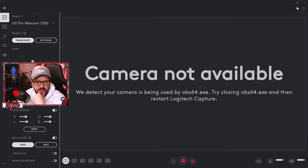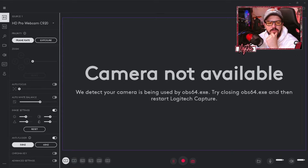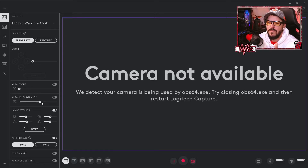In Logitech Capture, on the left-hand side under camera number one, set your Priority to Frame Rate — this gives you a crisper, more responsive image. Now the big ones: turn Auto Focus OFF. It's terrible, it ruins everything, just turn it off. Turn Auto White Balance OFF as well. If you're using lights like the Elgato Key Lights — I have one as a fill light and one lighting from the side — you need to dial in the white balance manually for your scene.